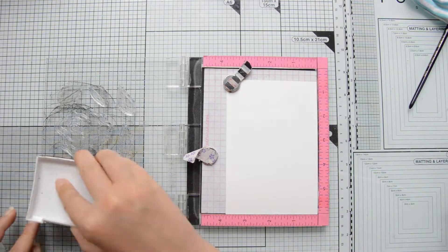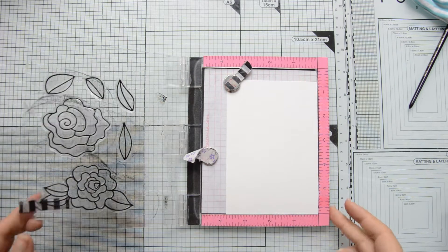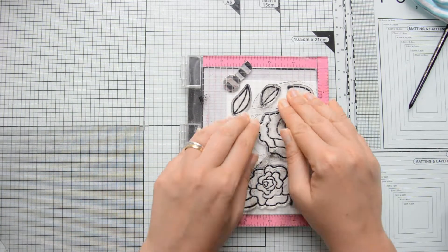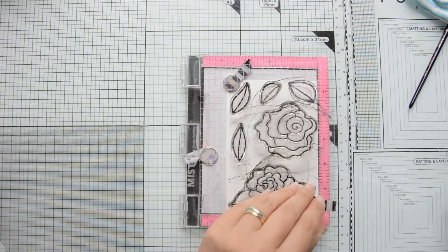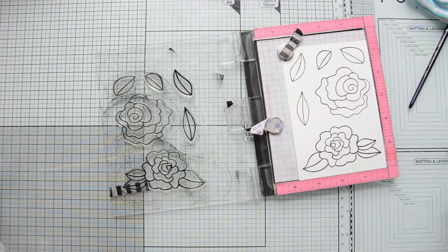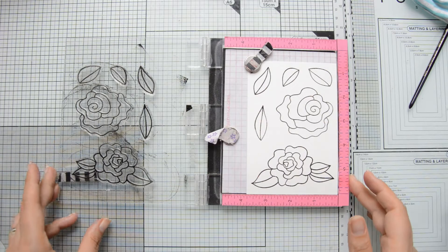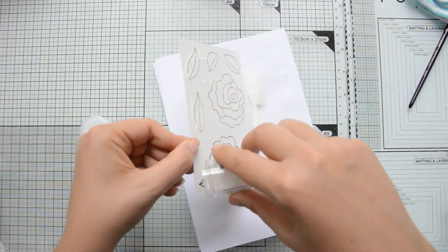Coming back to the card, I started by stamping the images in the Wavy Roses stamp set on some Canson XL watercolor cardstock. I'm using my Mini Misti because this allows me to stamp in the same position multiple times with great precision so that I get a nice and crisp impression every single time.